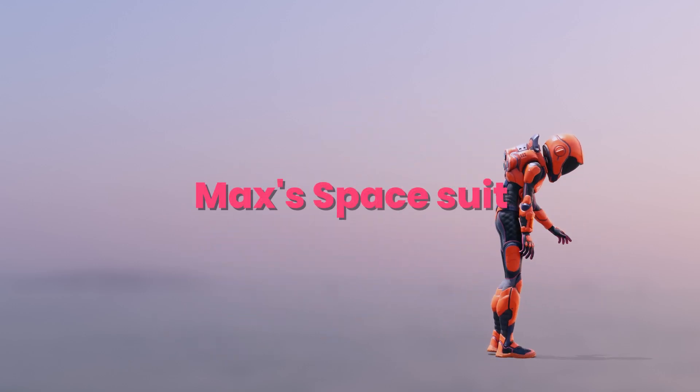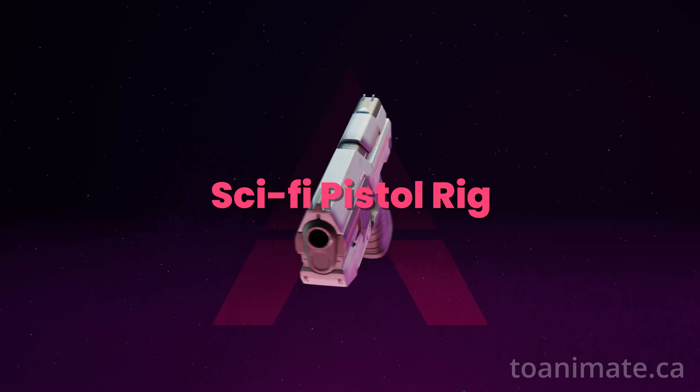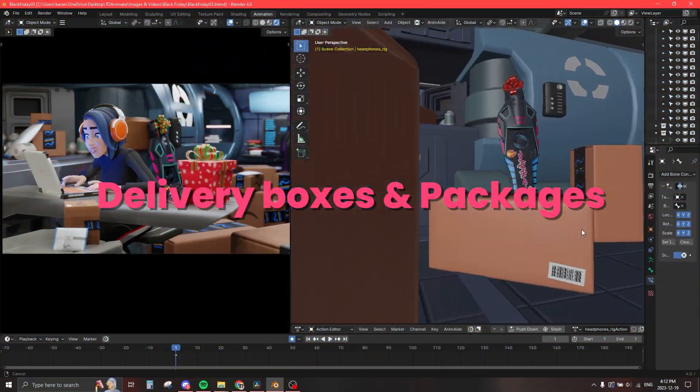This year we've also added Max's spacesuit and May's spacesuit. We've given our students a sci-fi pistol rig and a space rover rig, which is this year's Christmas gift to our students. We've also added some more holiday assets from the previous year, a notebook, delivery boxes and packages, and a ton more.